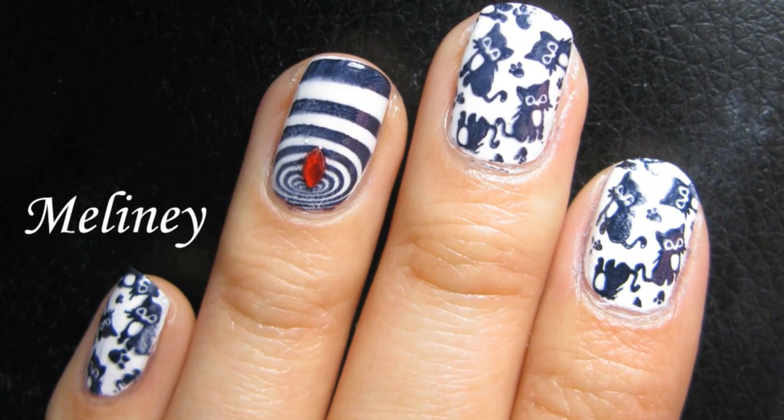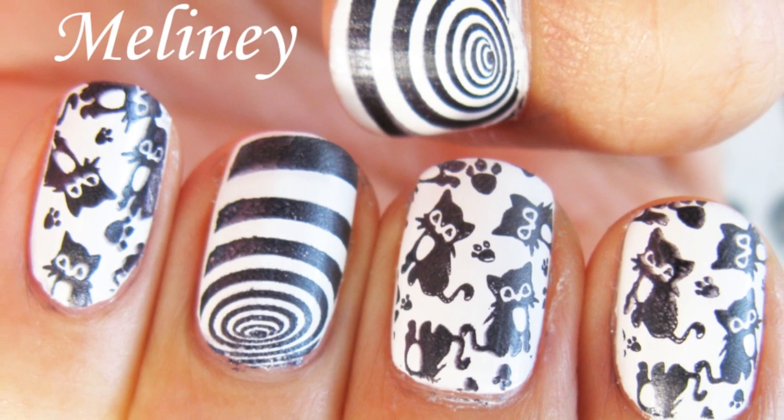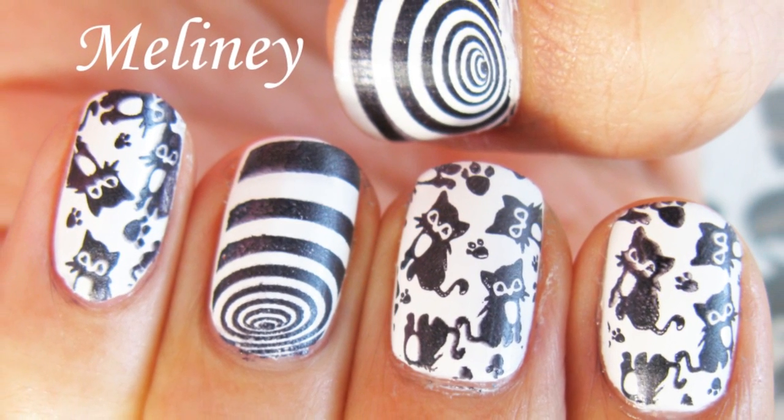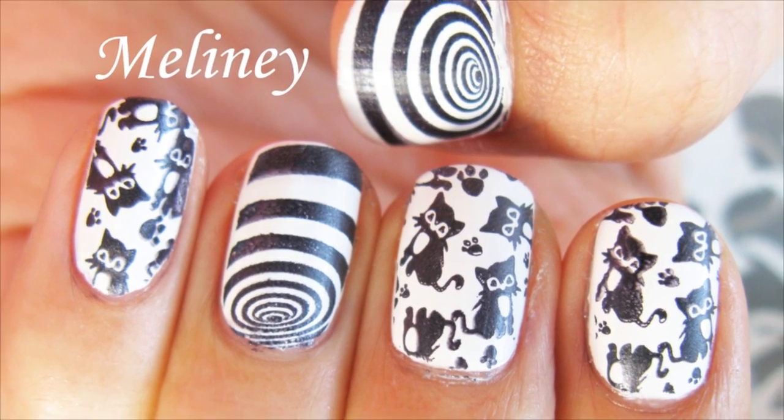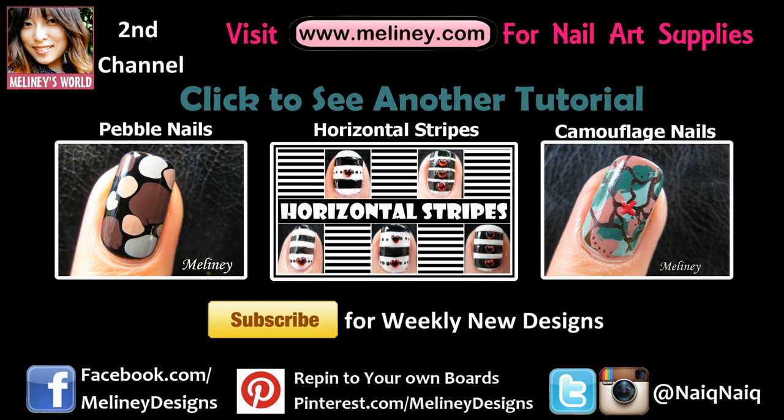If you liked this video, please rate it, share it, and add it to your favourite playlist. Please subscribe for updates — I upload new videos every Thursday, Wednesday if you're in the US or Canada. Please check out my channel for more nail art inspirations, and thank you for watching.